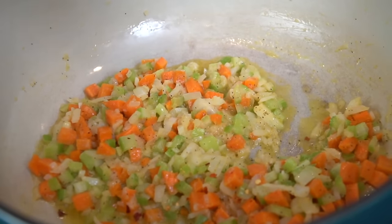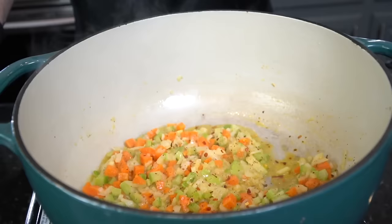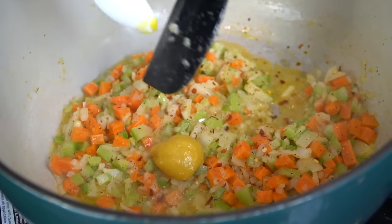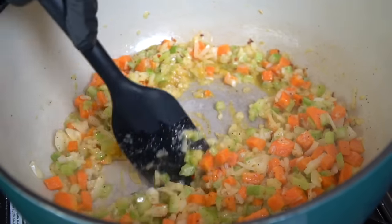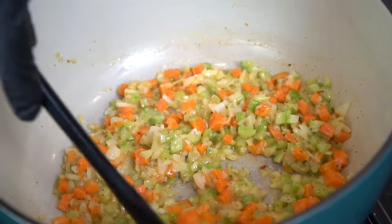Next we're going in with some crushed red pepper flakes — I personally like a little bit of spice, but it's totally up to you. Now we're going to kick the flavor up another notch by adding in one teaspoon of Better Than Bouillon chicken base. You could also use veggie or garlic base here. You can find this product in the chicken broth aisle at most grocery stores.